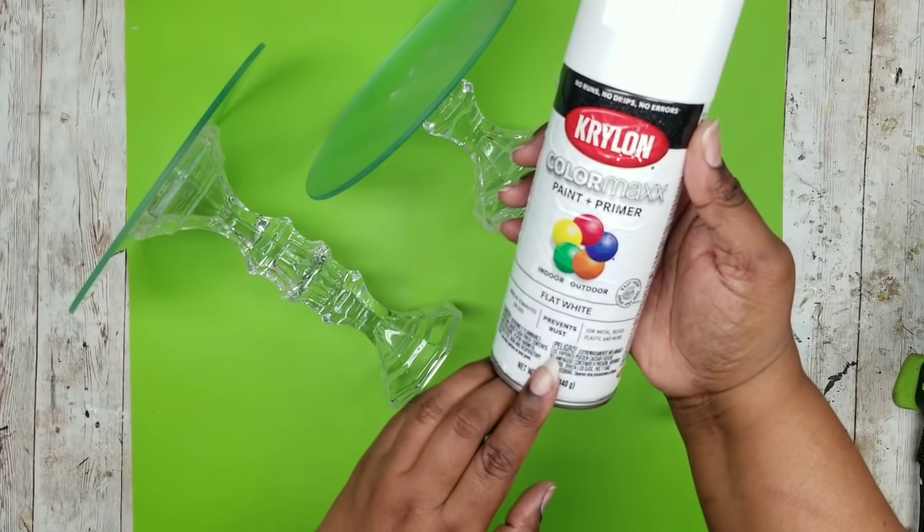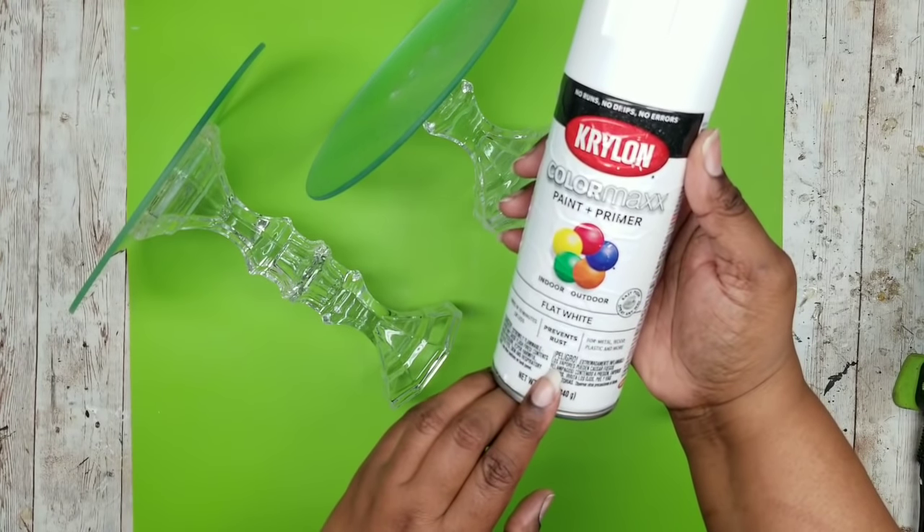Now I am going to take them out and give them a couple of coats of flat white spray paint by Krylon.